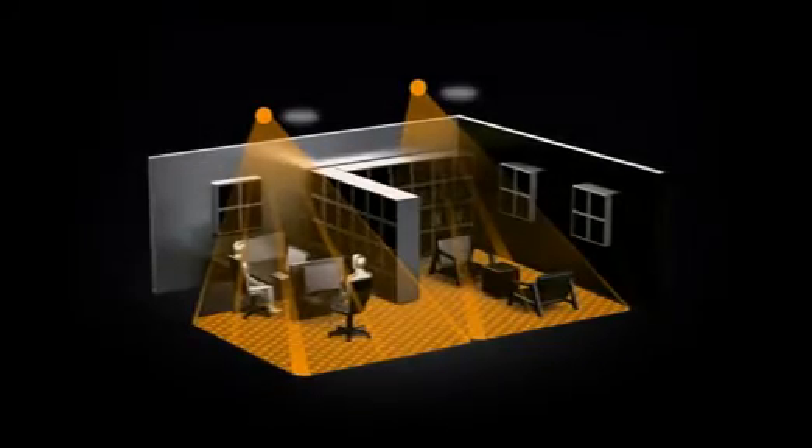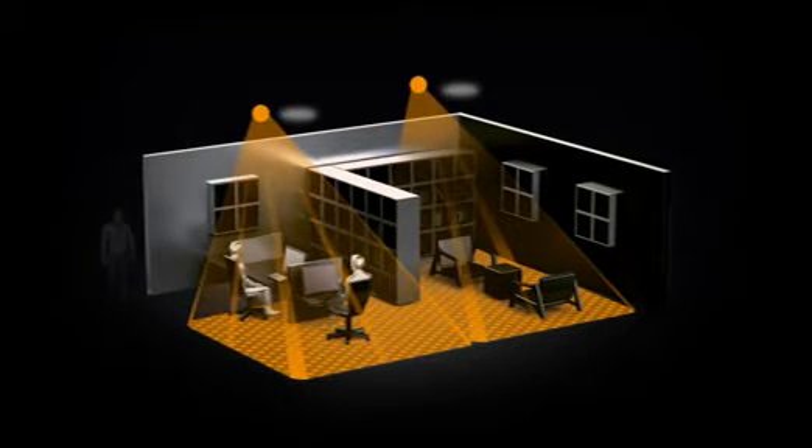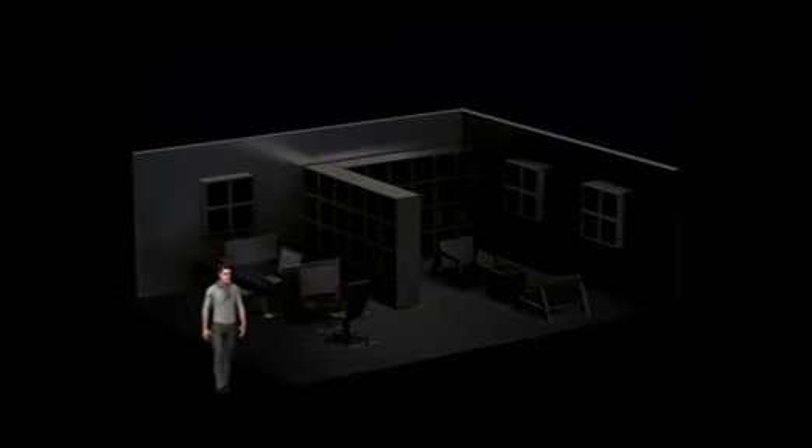The quadratic detection area enables highly accurate planning without overlaps and blind spots. Corridors or hallways can be hidden easily. The intelligent detector switches the light on only when absolutely necessary.